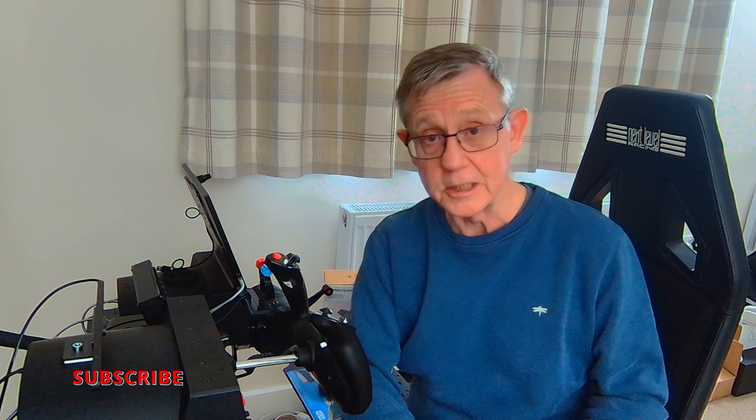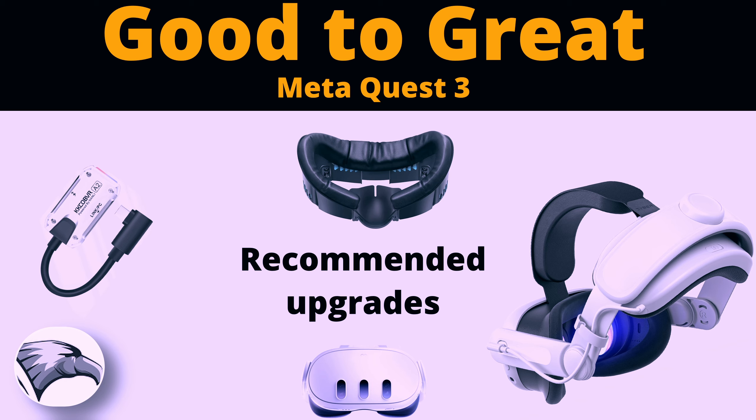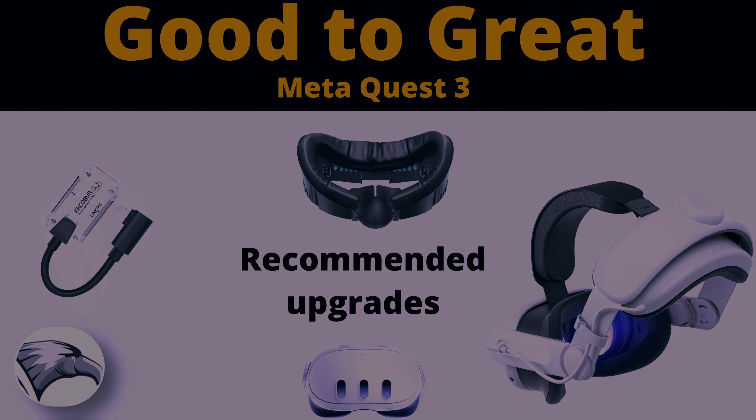So there you have my three recommendations that convert the Quest 3 from a very good VR headset into a great VR headset, in my personal opinion. I haven't been able to test everything because the range is vast, but I have also tested the Elite battery head strap — the official one from Meta. It does the job perfectly well. It's very, very comfortable, but of course, it's very, very pricey.